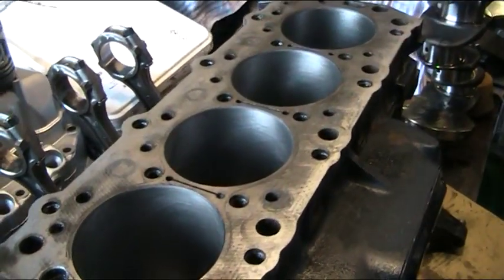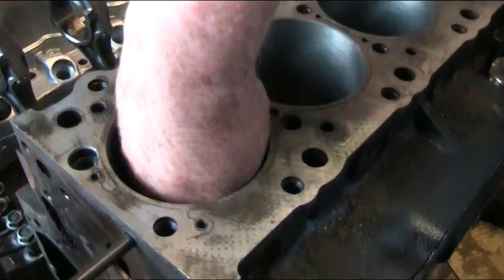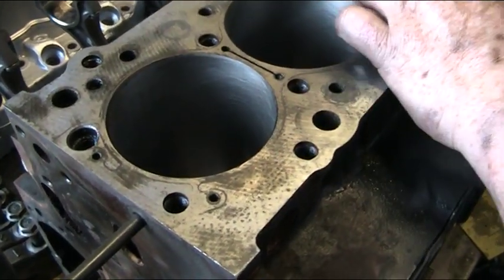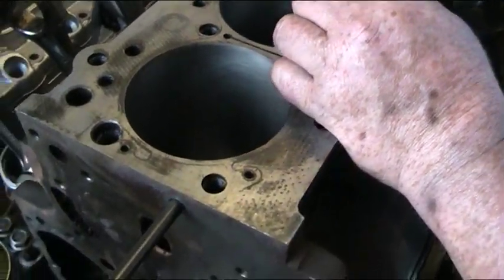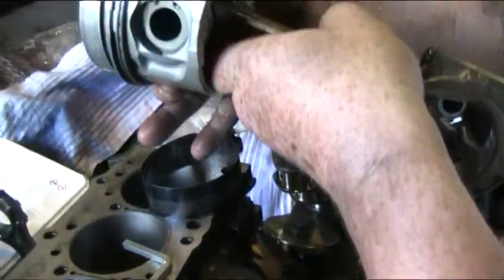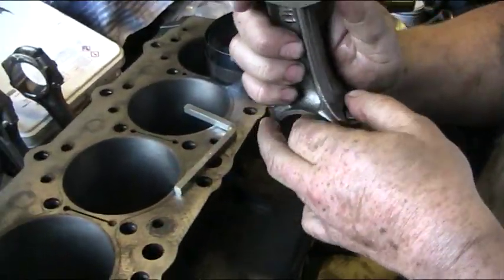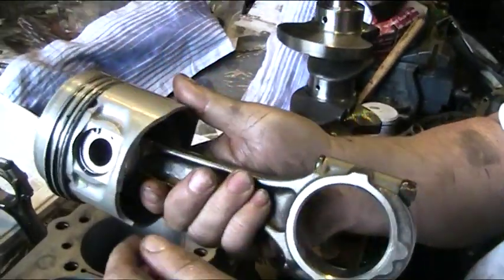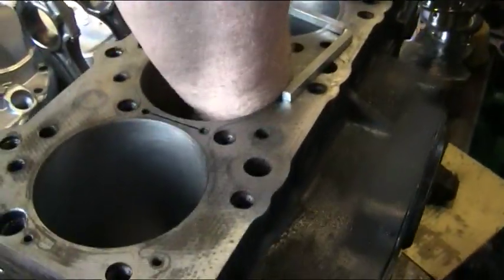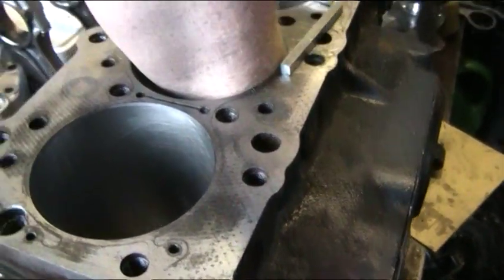We're now going to fit a piston into the cylinder block. We're first going to pop our hands inside and locate the spray bar area, which is there. Then we will select a piston that is going to go in the right orientation. We talked earlier about the oil galleries inside the pistons lining up with the spray bars. I believe this is number two piston — yes, we can feel the spray bar gallery there.